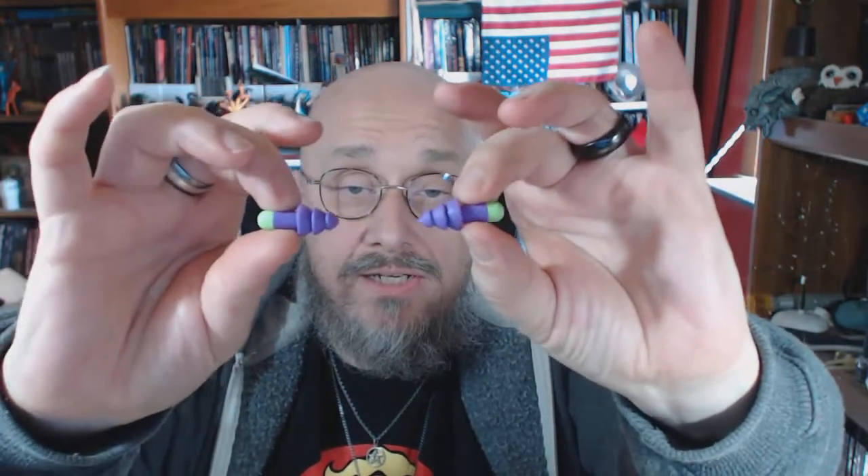Greetings YouTube, today we're looking at these — they are Moldex pocket pack earplugs. Here is what the earplugs look like: they are purple with green, and I have to say I like that color combo.